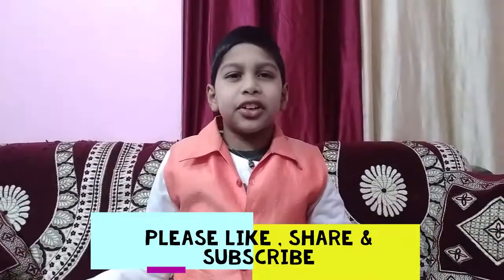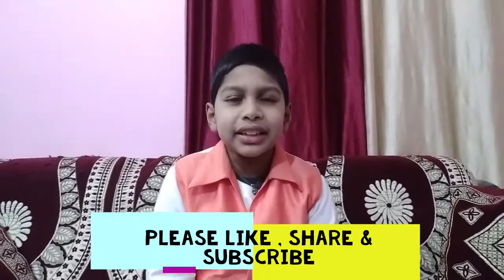Hope you enjoyed this video. If you like this video, please like, share and subscribe. Thank you!